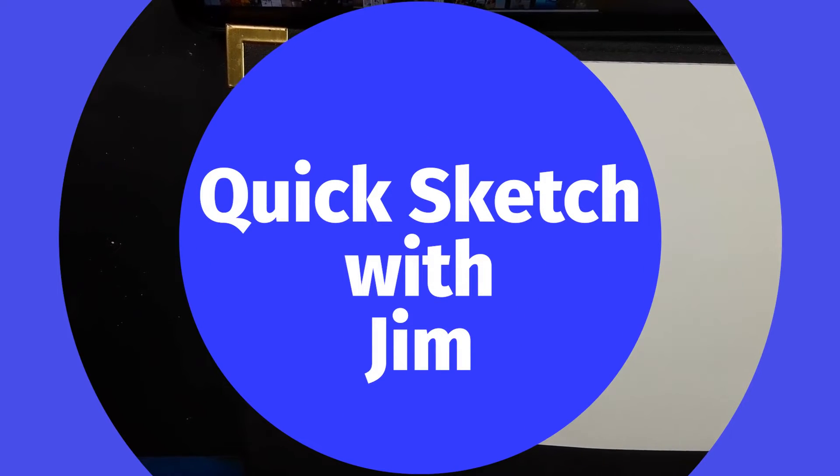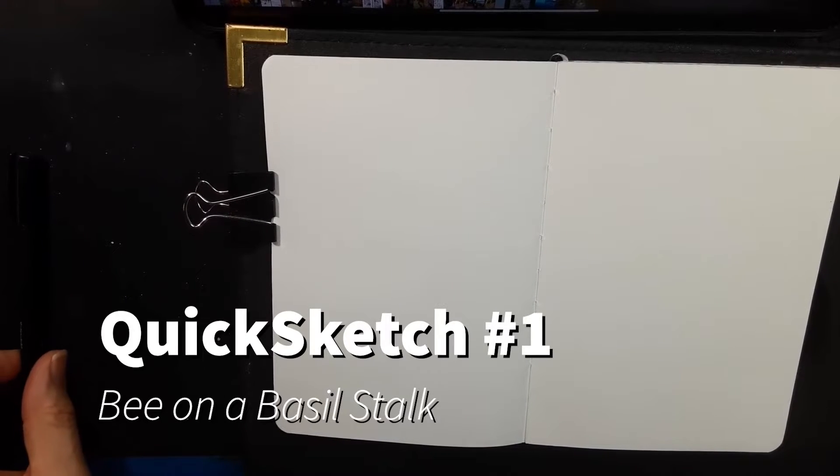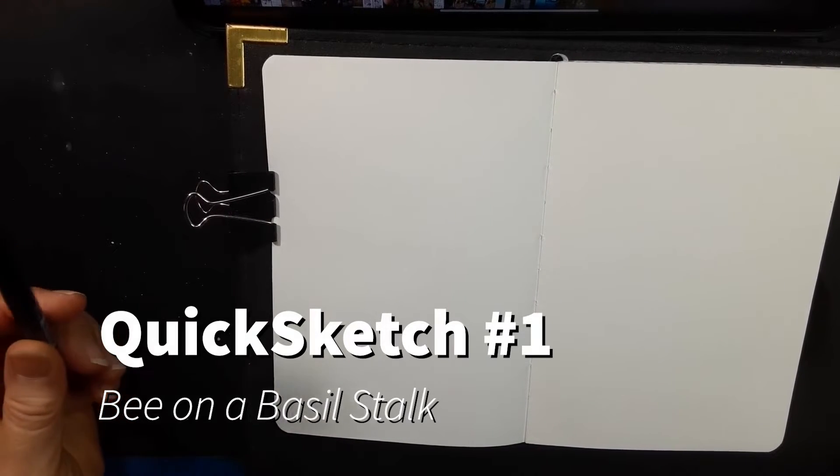Hi, I'm Jim Pence with See the Light and this is the first of our quick sketch videos. Quick sketching is learning to get a feel for just drawing something quickly without worrying too much about all of the details. Because sometimes we fuss so much about getting everything perfect that we never draw anything. That's one of my big problems — I'm a perfectionist, as a lot of artists are, and so we never really draw much because it's not perfect. So that's what this little workshop is.